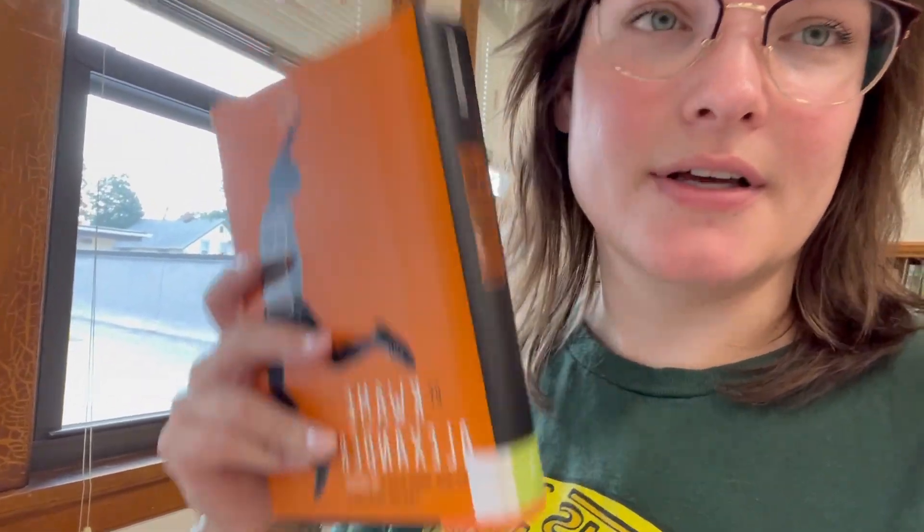Right now most of my books have the genre in the inside cover, but I actually want to put it on the outside so it's easier for kids to find books they're interested in. So if they like fantasy they can just look for the fantasy label on the outside of the book. Right now you can see the letter is just on the spine, so I'm just going to put the genre label right above it.